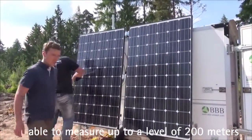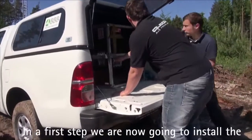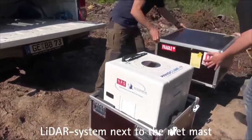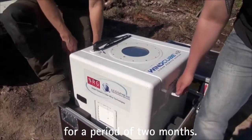Das LiDAR-Gerät hat einen Vorteil: es misst bis zu 200 Meter über Grund. In diesem Falle platzieren wir das parallel zu den Masten und validieren erst einmal dieses LiDAR-Gerät, messen also zwei Monate vielleicht parallel.